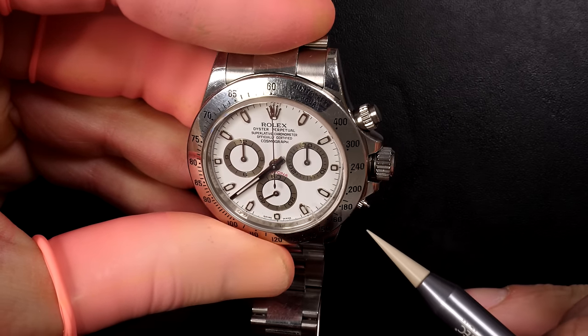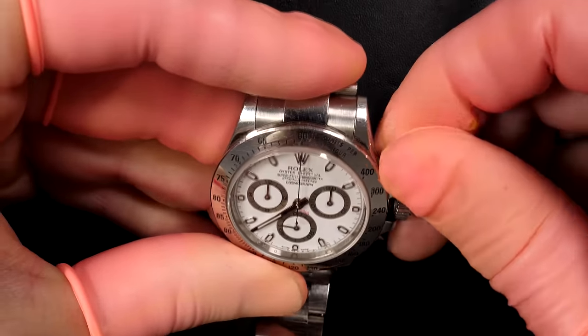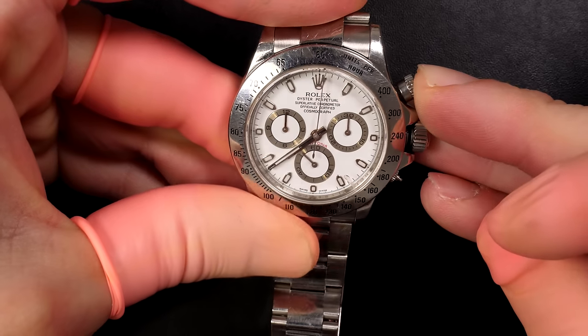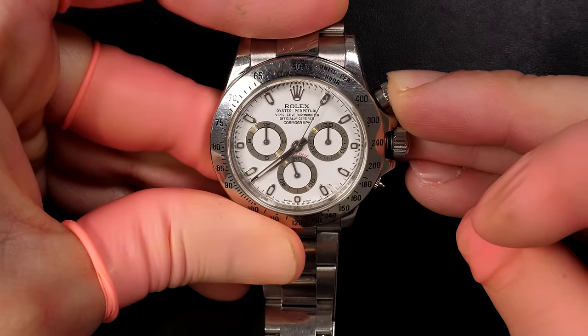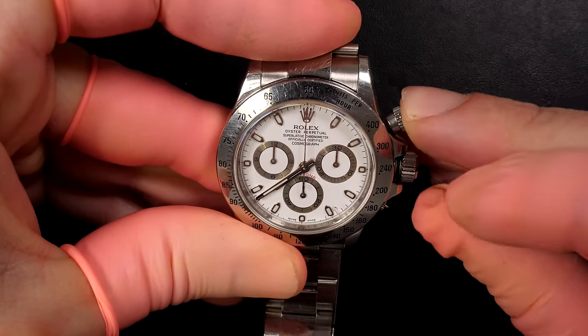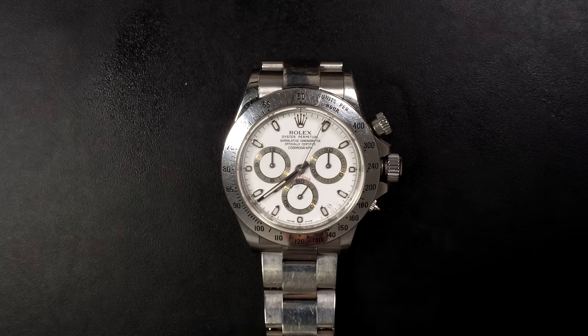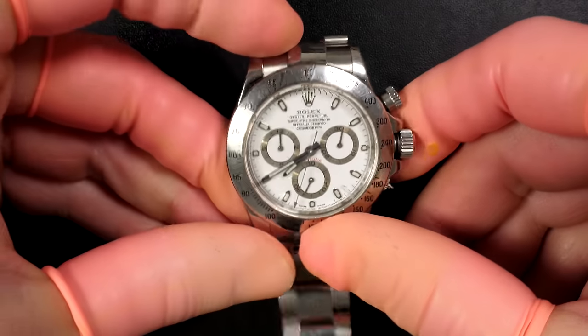There is one pusher which is missing or broken — that needs to be addressed as well. Let's check if the chronograph is working. With a gentle push it starts and stops. We can reset the watch. The chronograph is starting, and we wait to see if the minute and hour registers are ticking. Yes — the minute ticked, the reset is proper. Perfect.